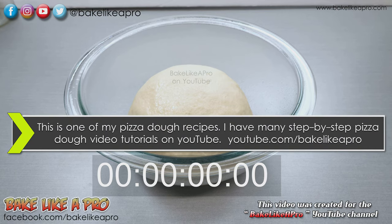Hey everybody, welcome back to my Bake Like a Pro YouTube channel. This is one of my pizza dough recipes and I thought it would be fun to do a time-lapse video of the yeast dough rising.